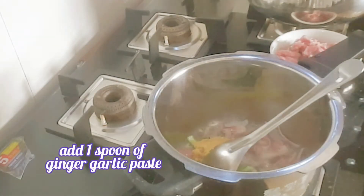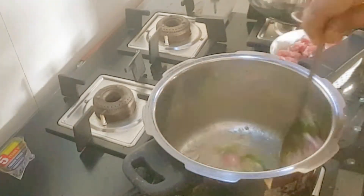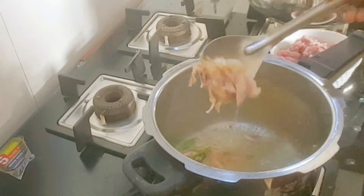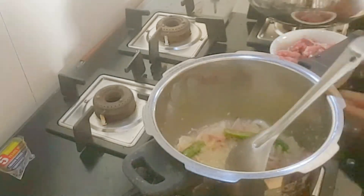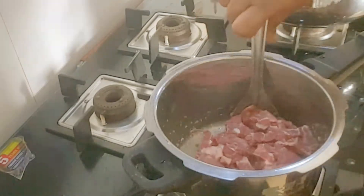Add 1 spoon of ginger garlic paste and fry until the raw smell disappears. Then add pre-washed 250 grams of mutton and fry well.